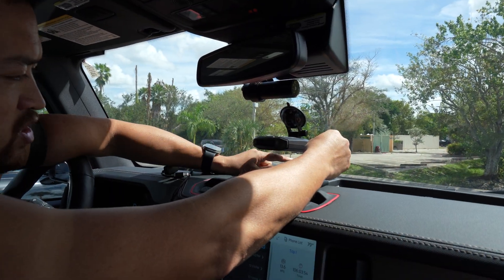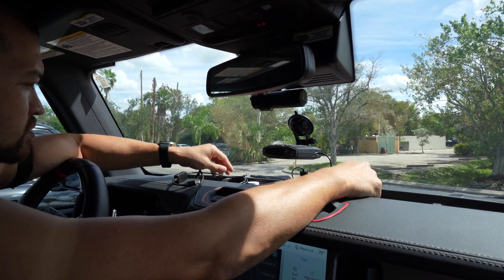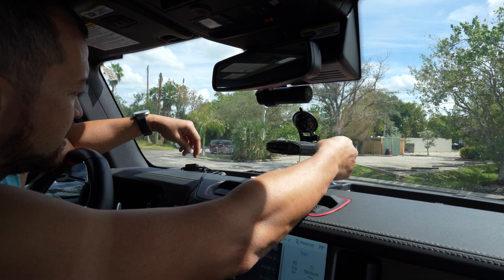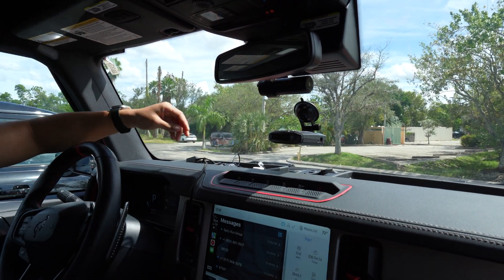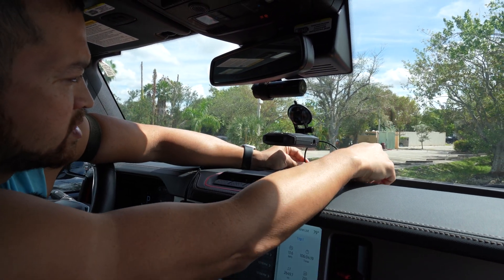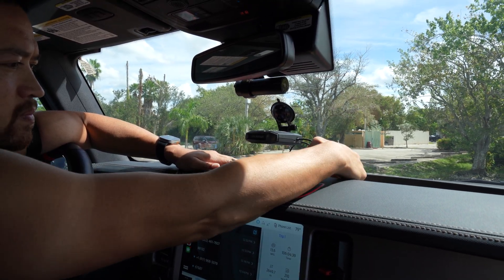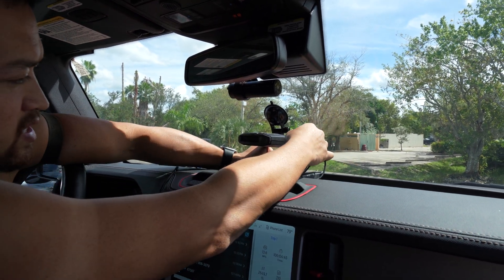We have our original USB-A to RJ-11 cord and of course it powers up our radar detector with no issues. Now let's see what happens if we put a USB-C version 1 in this port that we know is not QC or PD compatible. It powers on but then it gets the low voltage notice.